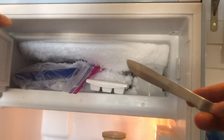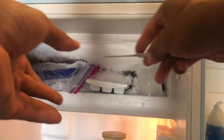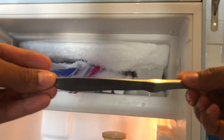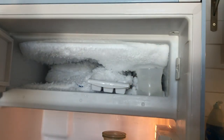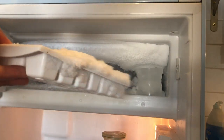This is the Smeg refrigerator freezer — the freezer part. I'm going to show you how to remove the ice that's built up inside of it. So right here I have a classic butter knife. What I'm going to do is just remove some of the items that are inside of the freezer.